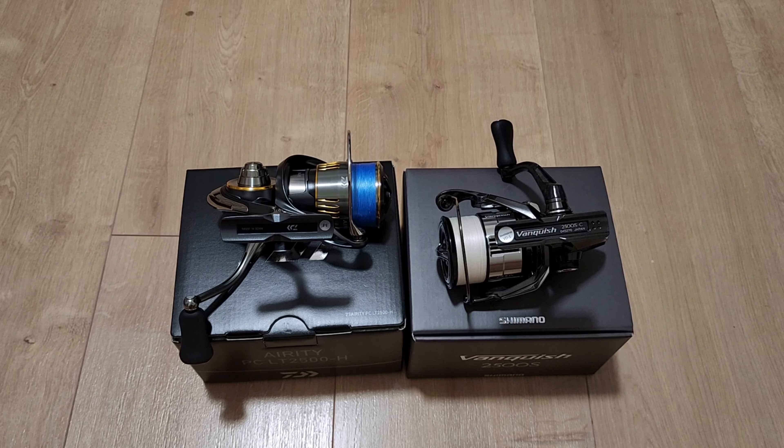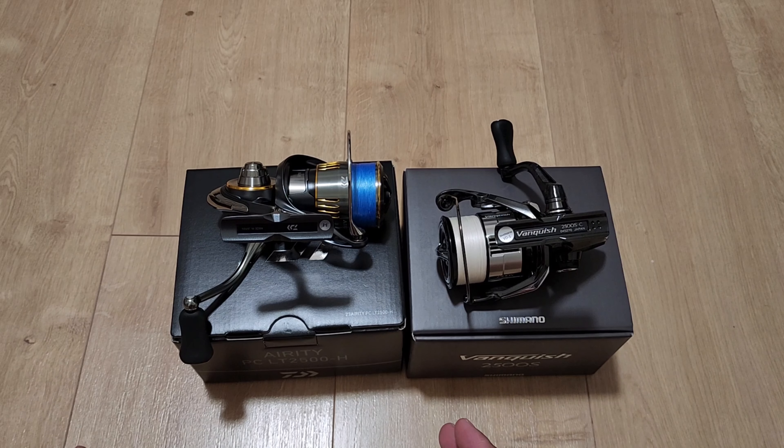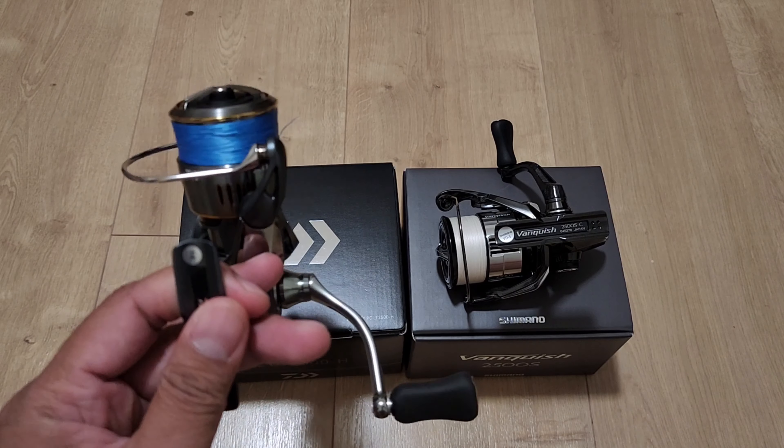I'll put it this way: your Shimano reel is like a Lexus — you can use regular tools and disassemble it no problem. Your Daiwa reel is like a European car — you need that special tool to service it yourself. Factor in the maintenance cost when spending this much on reels. Also, Daiwa reels are very picky when it comes to grease.